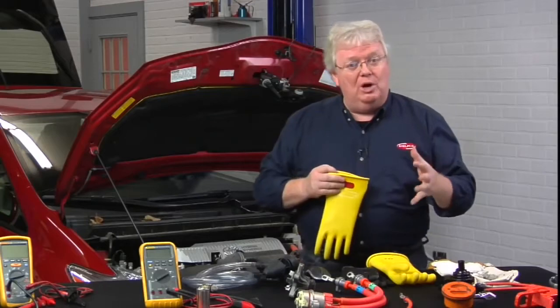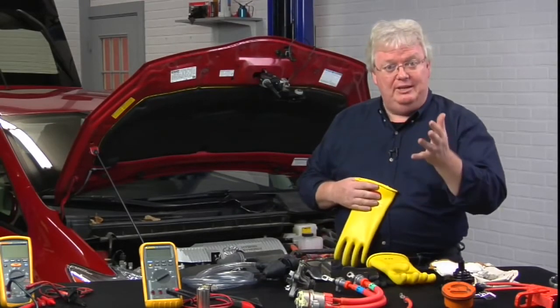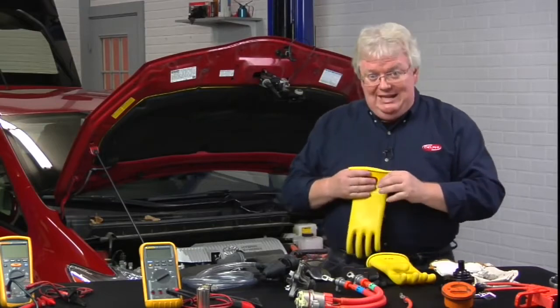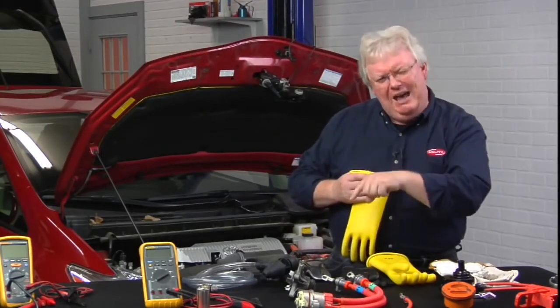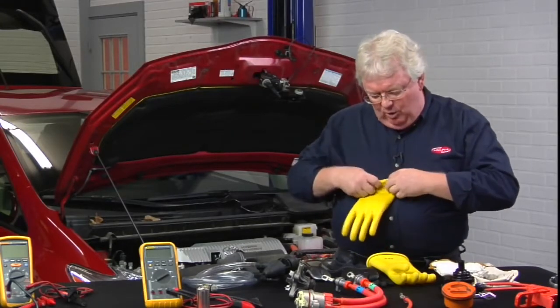Whenever you get them out, you want to make sure every six months they've been certified by a professional glove testing company. You also want to test them each time you use them — before and after — to make sure you didn't poke a hole in them, by checking if they hold air.